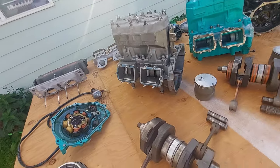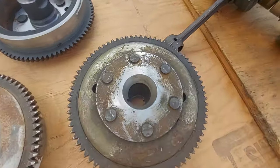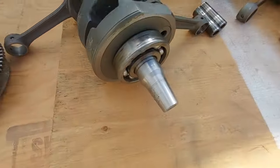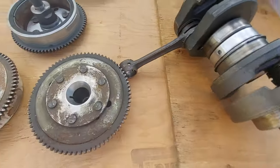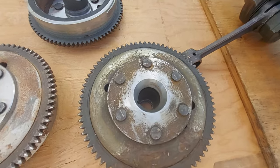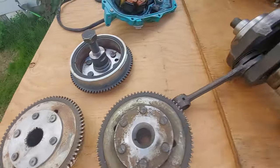On some 750s — I don't know the exact year, maybe a one-year deal — the flywheel has a taper. If the crankshaft has this taper, you're going to need the flywheel with the taper. If it doesn't have a taper there, it's more straight.